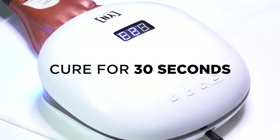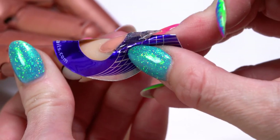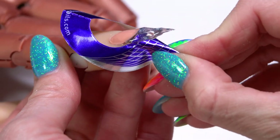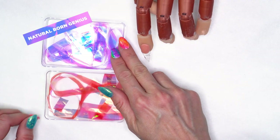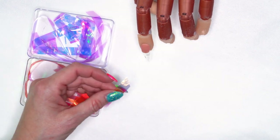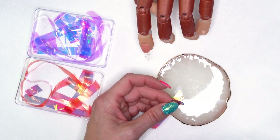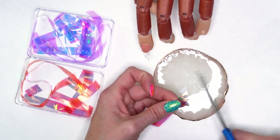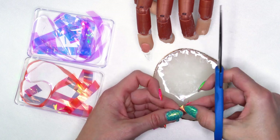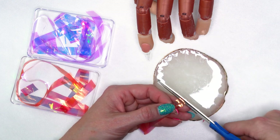We're going to freeze this for 30 seconds. Then I'll take off that form — just press to make sure it's released and pop it off. We've got Natural Born Genius and Read My Lips — these are our Mylar ribbons. I'm going to shred these a little bit and put them down onto my mixing tile, just using scissors to clip off little shapes on the end. It doesn't have to be anything specific or perfect, just clip a bunch of little pieces off.